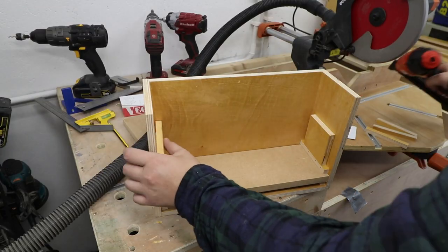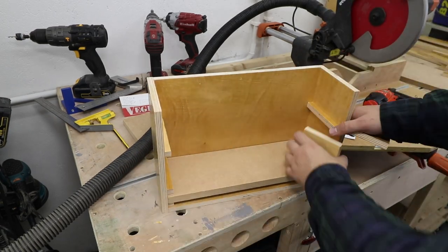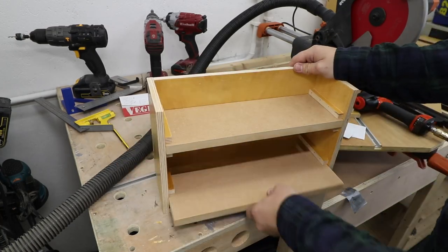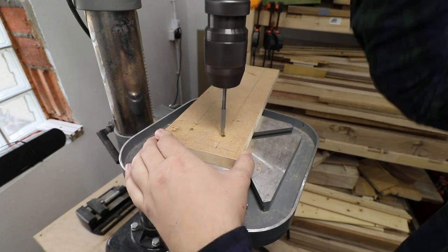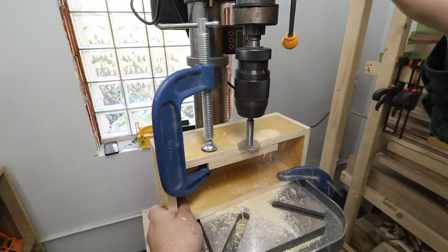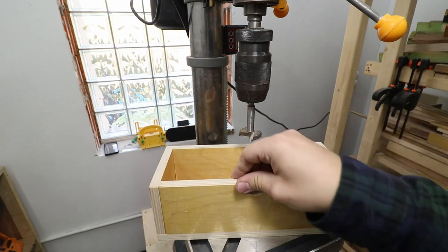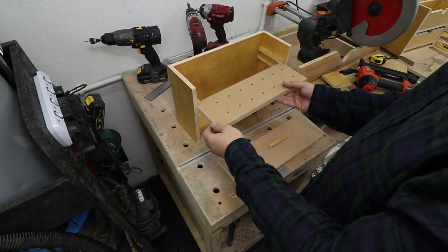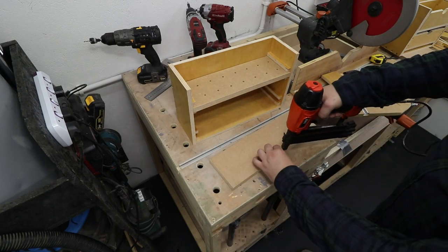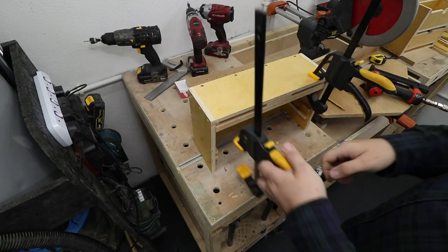I'm using spacers to make sure I'm in the right position for the second shelf. One trick I used was a folded piece of paper on each side so there isn't too much friction with the drawers. I'm pre-drilling holes and using a 30mm Forstner bit to create a space for my fingers in those storage boxes so I can pull them out easily. For the bottom shelf in the router bit drawer, I want it to stop on itself and not come out fully, so I'm using some stoppers.